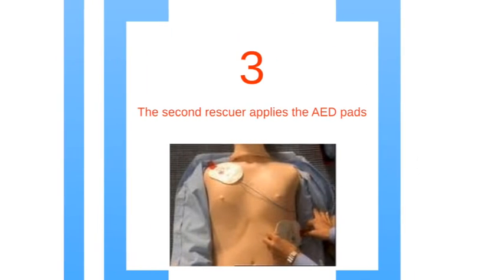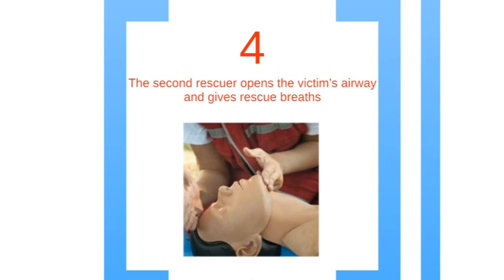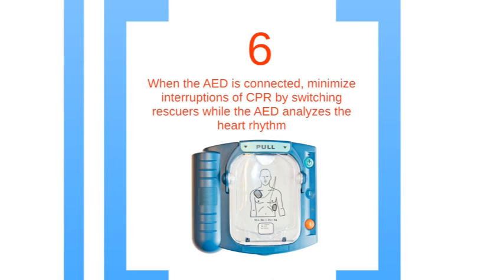Step 3: have the second rescuer apply the AED pads to the victim's bare skin. Step 4: the second person properly opens the airway and gives the two rescue breaths. Next, keep going with the CPR cycles, which are 30 compressions followed by two breaths. Switch positions every five cycles. Finally, try to minimize interruptions of CPR by switching positions while the AED is analyzing the heart rhythm.